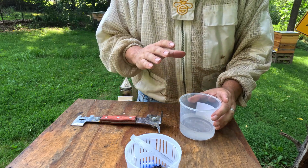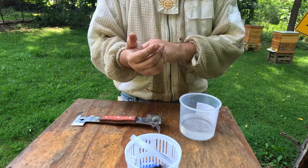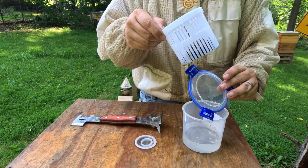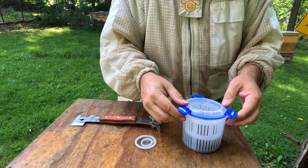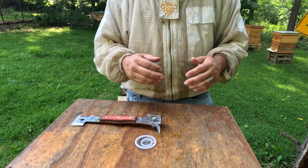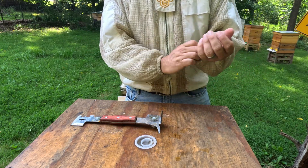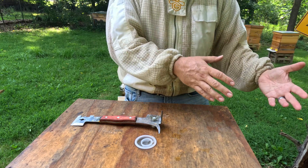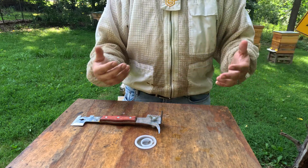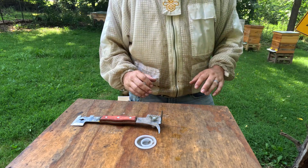If my temps were really low, I might go to Formic Pro. Where things are at right now, I'll continue with oxalic acid and monitor. This is why it is really key to do your mite washes. The last time this colony was checked, we counted around five mites — now it's gone up. There could have been a very large brood hatch, or I might not have been as accurate last time. But that's why monitoring is important. I plan on going through with my instant vape and hitting these mites with oxalic acid.